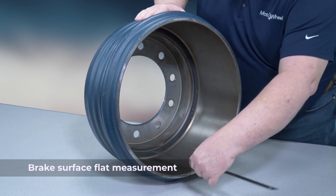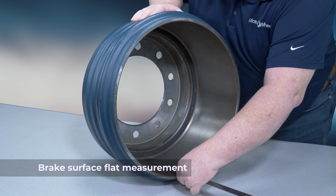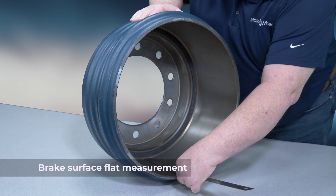First, measure for the brake surface flat by measuring from the open edge of the brake drum to the inside back.